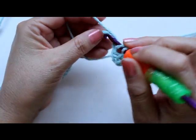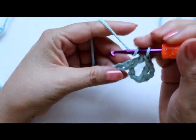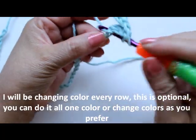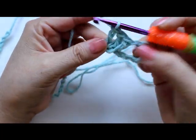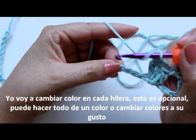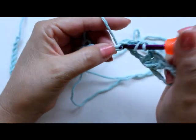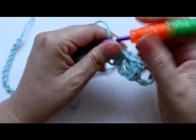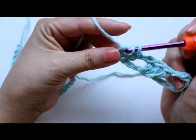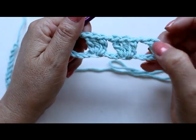Yarn over, go into that chain, do three double crochets — here's my first one, second one, and my third double crochet, all into the same chain. Then chain one and repeat: skip 1, 2, 3 chains, then on the fourth chain do three double crochets again. After that, chain one and repeat all the way across to the end. If you want it not as big, you can do your beginning chain smaller — just do it in multiples of four. Go ahead and repeat until you get to the end.